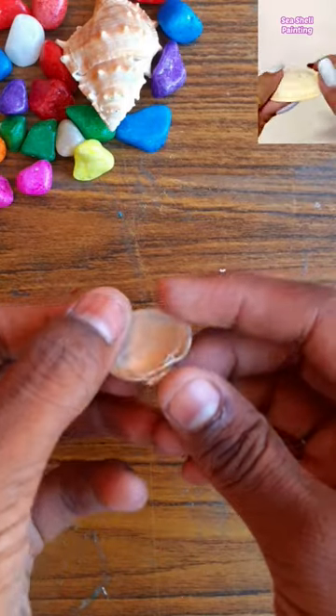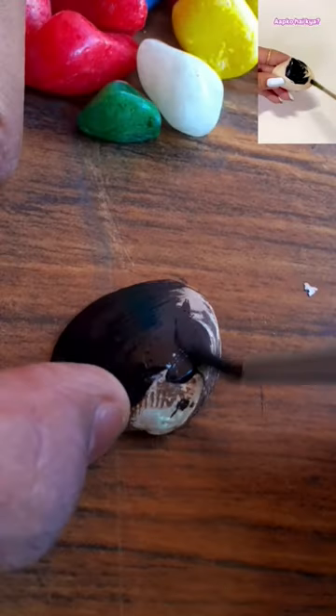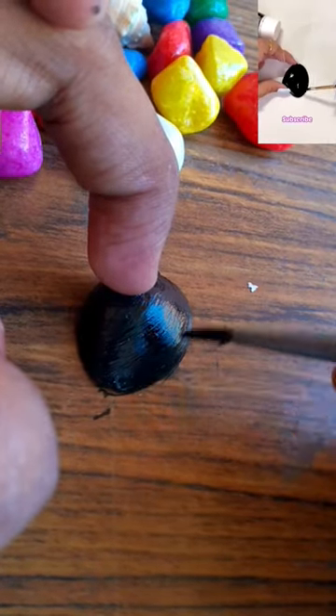Hey! Let's try seashell painting! I am so shocked to collect shells! That's why I randomly thought why not to paint on a shell.